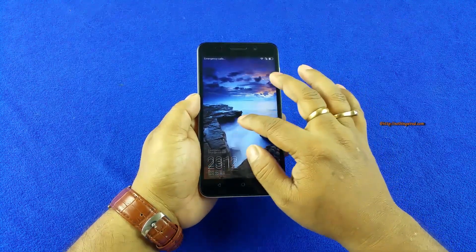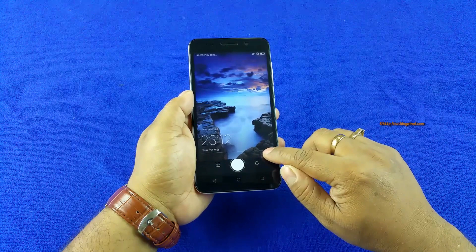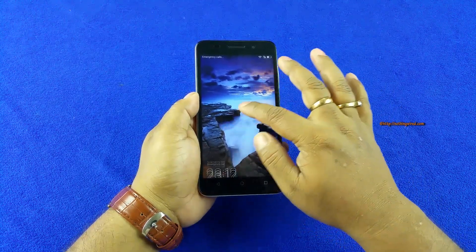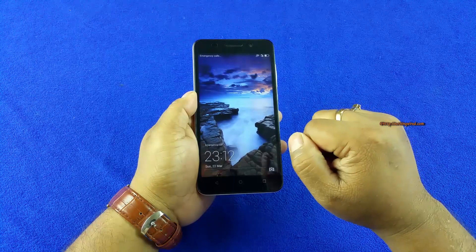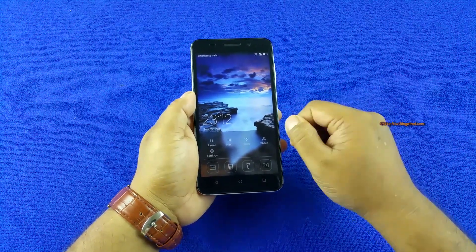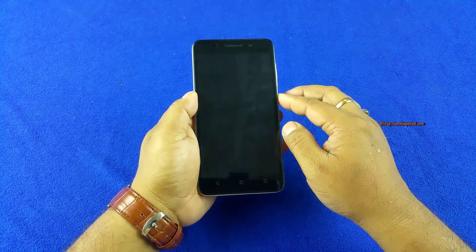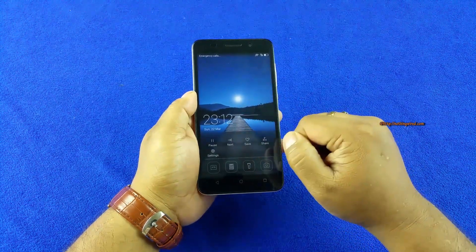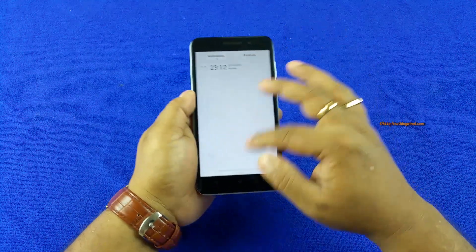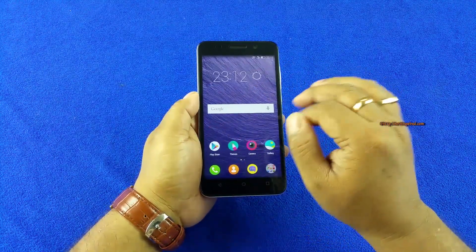The Honor 4X is powered by Android 4.4.2 KitKat — not the latest version, which is Lollipop, with 5.1 around the corner. However, it runs the latest Emotion UI 3.0 on top of 4.4.2. Emotion UI brings new features like a pull-up menu on the lock screen giving quick music controls and other settings. There are also quick tools immediately accessible — like flashlight, camera, calculator, and recorder. Notifications can also come down on top of the lock screen. Once unlocked, you get the typical Emotion UI setup without a dedicated app drawer.